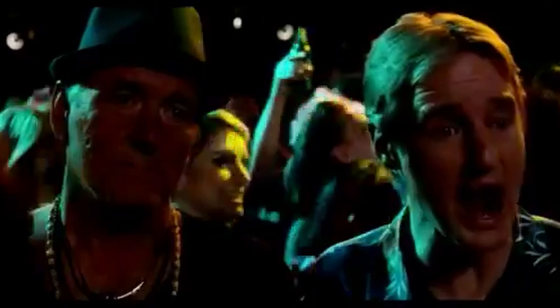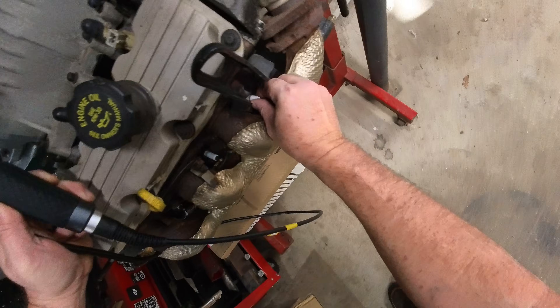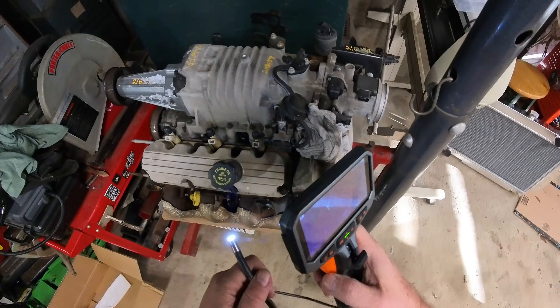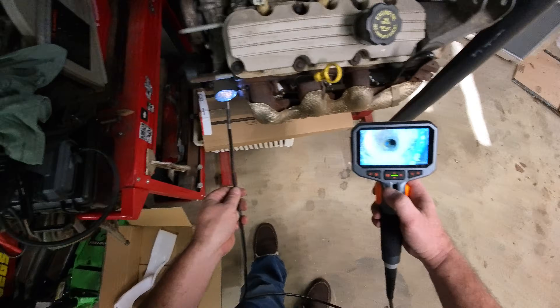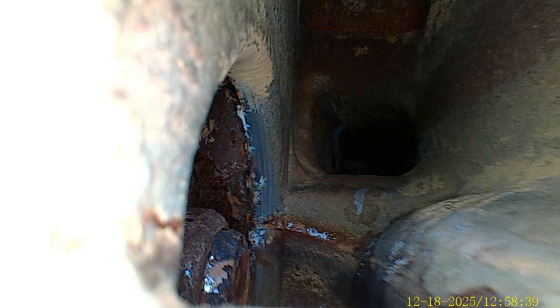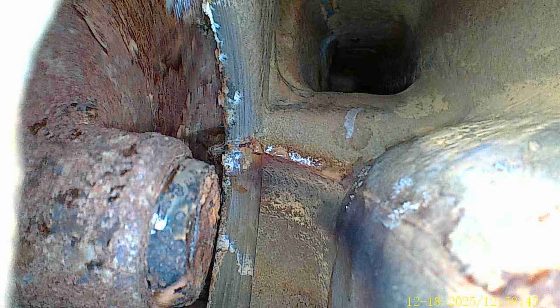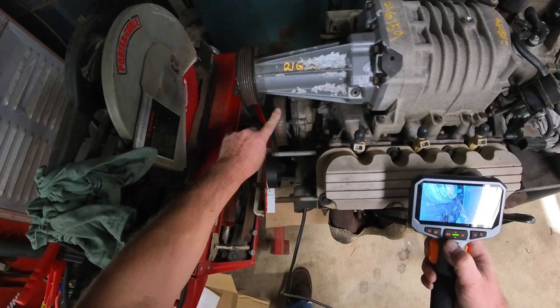Wow, this thing works good! What else can we probe? Let's see if we can get in here — I have no idea what to expect. Huh, is that the actual color? Sure is — water pump.